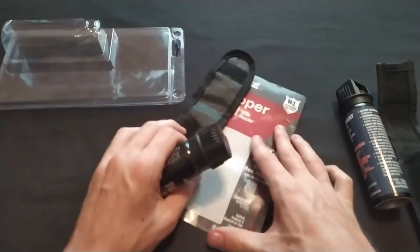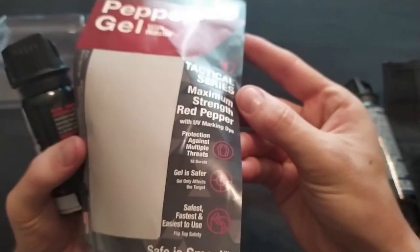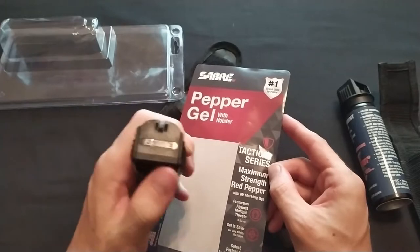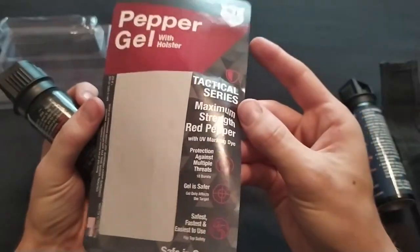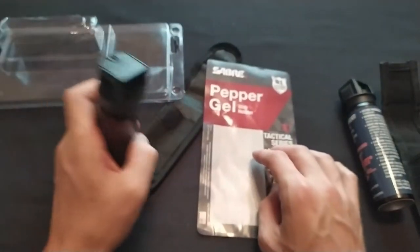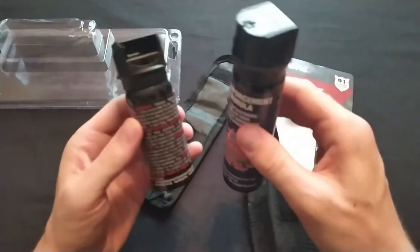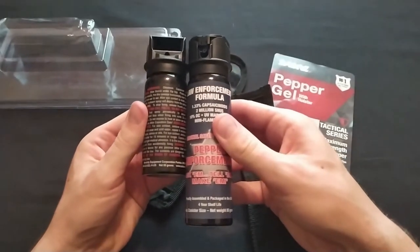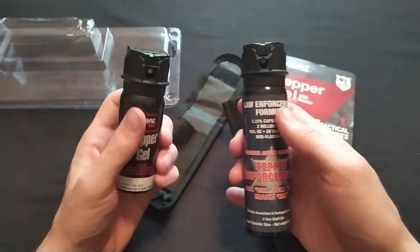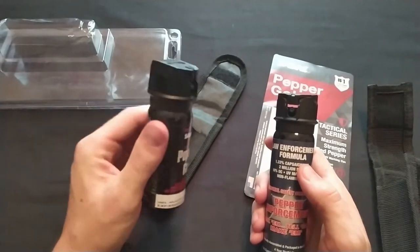This says up to 18 bursts, and I think it could probably do that. I tested it with a long stream like you saw — I didn't try short bursts, but I think that claim is accurate. So I do like it. I think I like this one more because I'm willing to take a canister that's an inch or two longer to have more capability, but you may want a smaller canister and the Saber could be a good option for you.